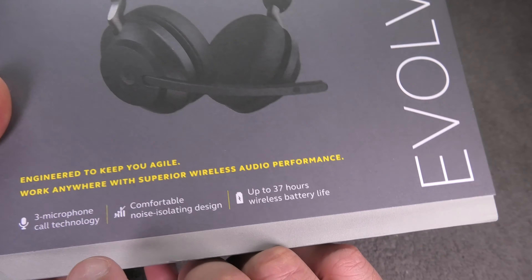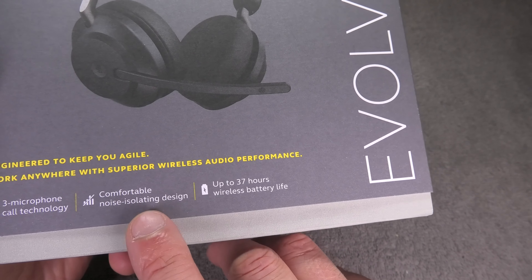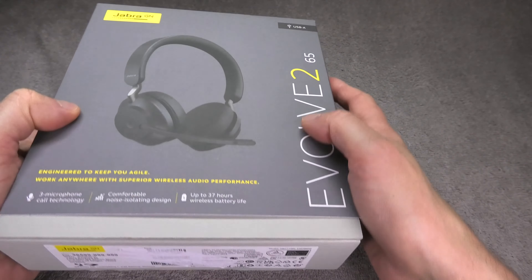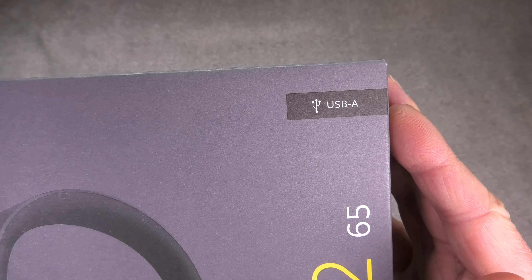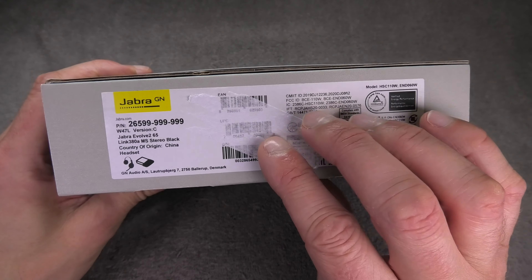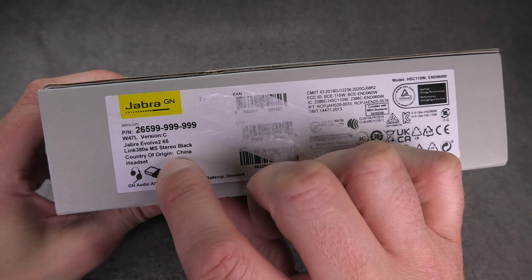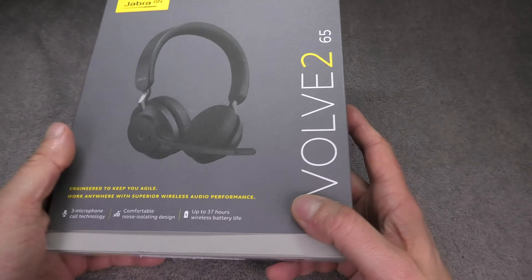These headsets come with three microphone technology so people can hear you really well, passive noise cancellation, and the battery lasts up to 37 hours. This is the USB-A version, meaning the dongle that comes with these headsets is USB-A type and not USB-C type. This is version C and it is ready for Microsoft Teams.